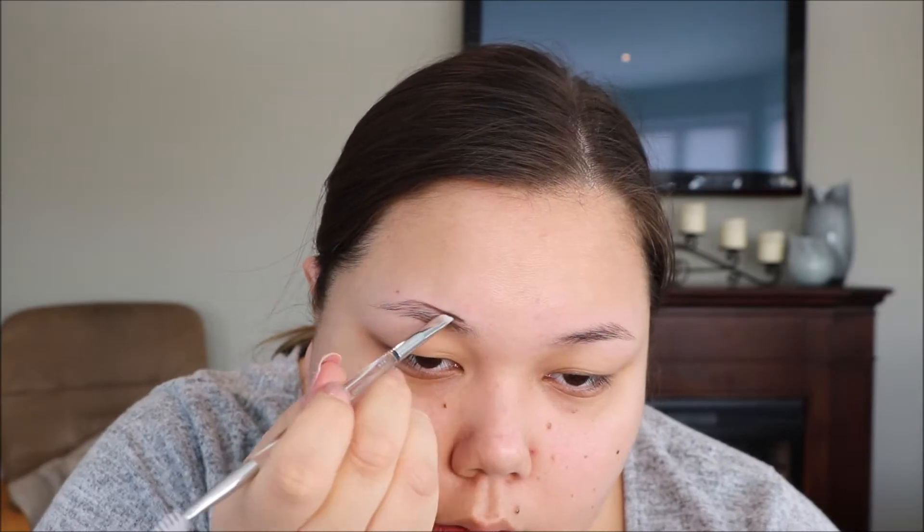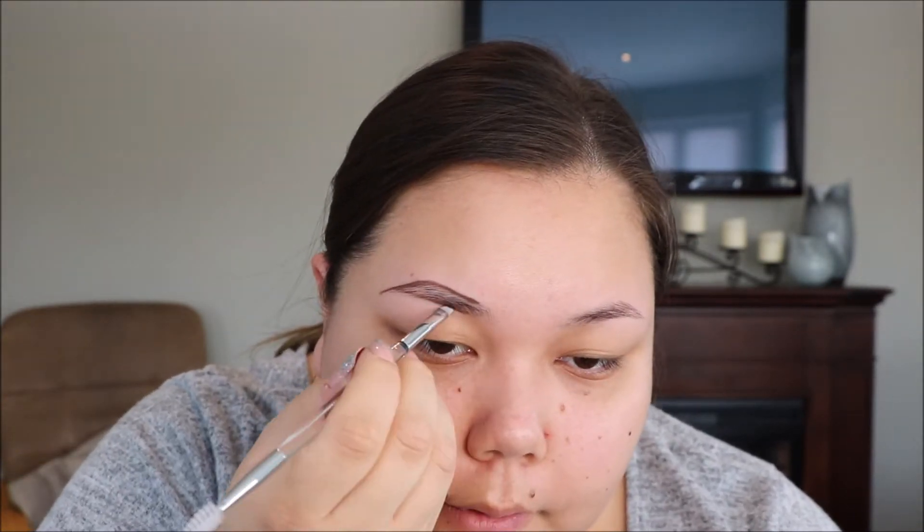The first thing I'm gonna do is just do my eyebrows. I'm going to use my Anastasia Beverly Hills Dip Brow in the shade dark brown, and then I'm gonna clean that up and prime my eyelids with my MAC Soft Okra paint pot.